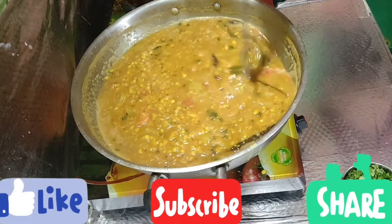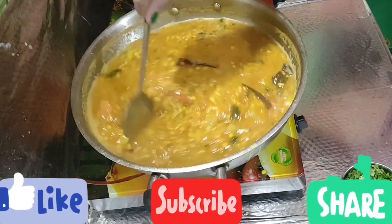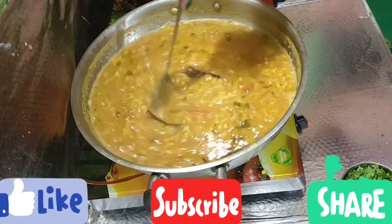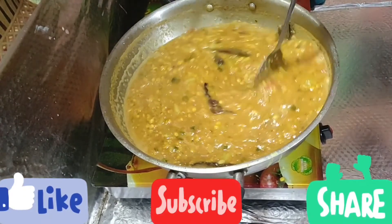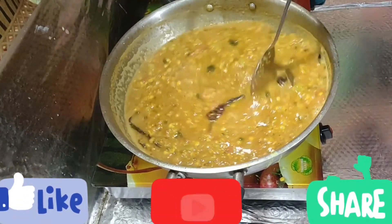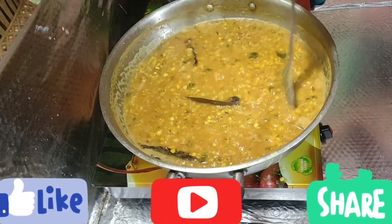So friends, this was my small recipe. If you like this, please like it and subscribe to my channel. The channel name is Anita Jussi — All in One Channel. Friends, thank you very much for watching my videos.